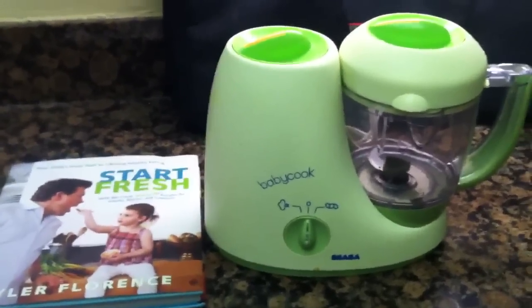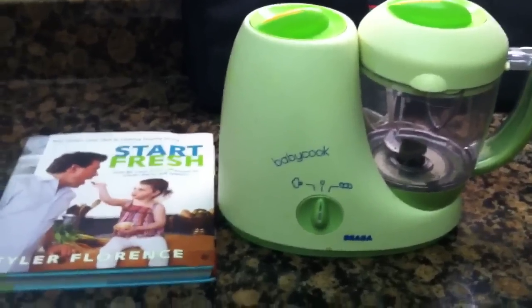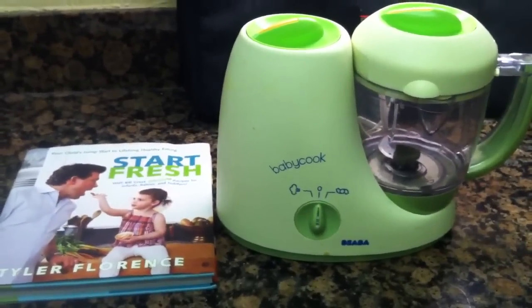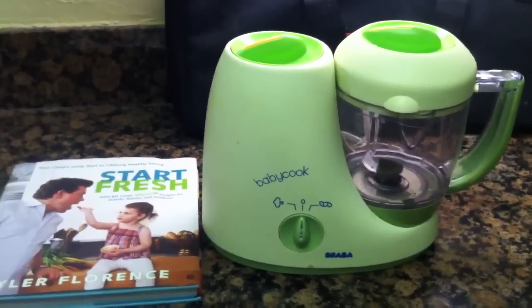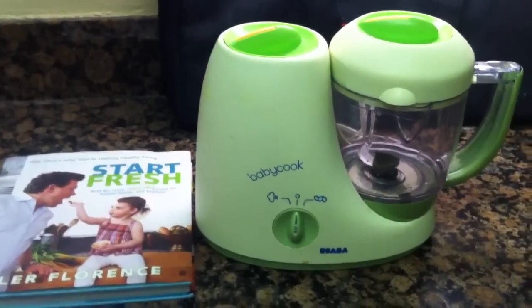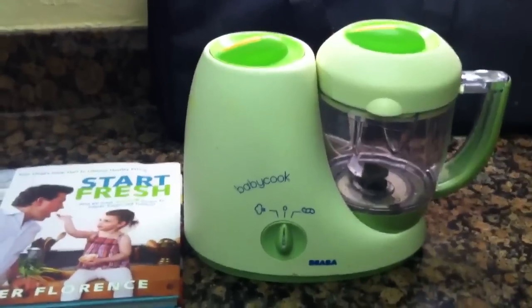Hi everybody, it's ATXMom. Today I'm going to talk to you about making your own baby food. We will assume for the purpose of this video that your baby is old enough to be eating solids and that you've decided you want to make some homemade baby food, which is a fantastic way to save some money and to really get involved and know what is inside your baby's food.